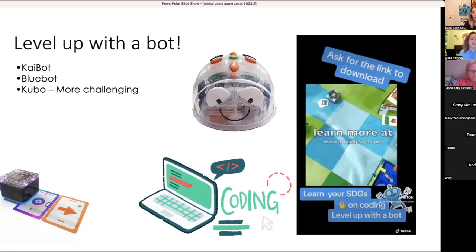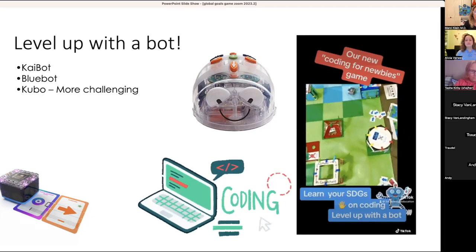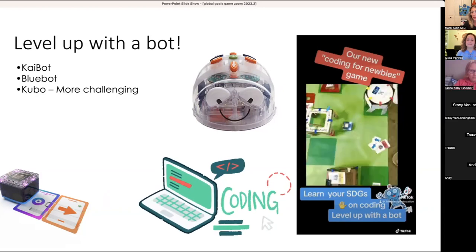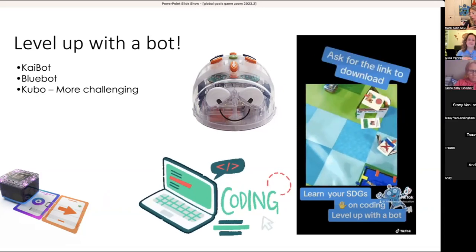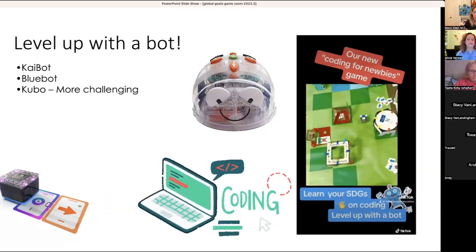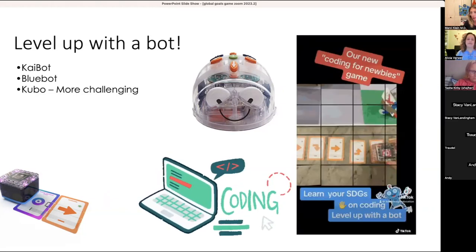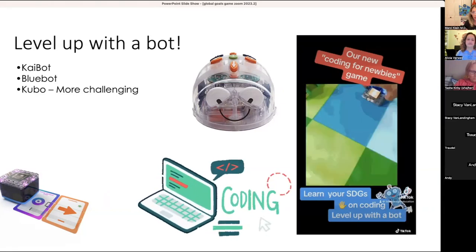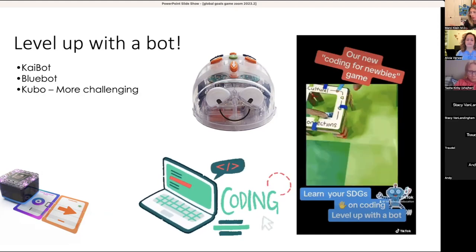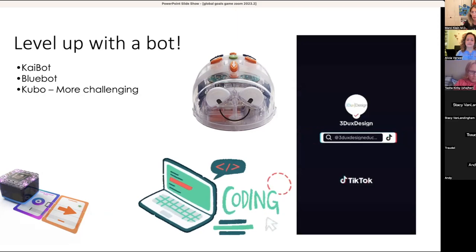Those are four bots that can work with this project if you want to level up. My favorite is actually Kaibot — anything made in Europe is based on millimeters, and 15 millimeters happens to be six inches, which is why I picked the six-inch grid since our products are based on five inches. The project itself is product agnostic and you can scale up or down based on your model — if you're using Lego and want a smaller map, you can do that since the structures might be smaller.